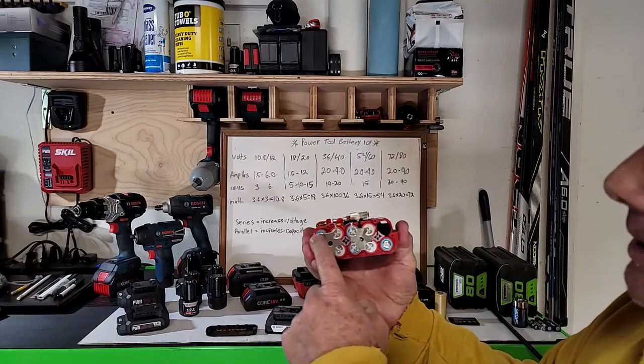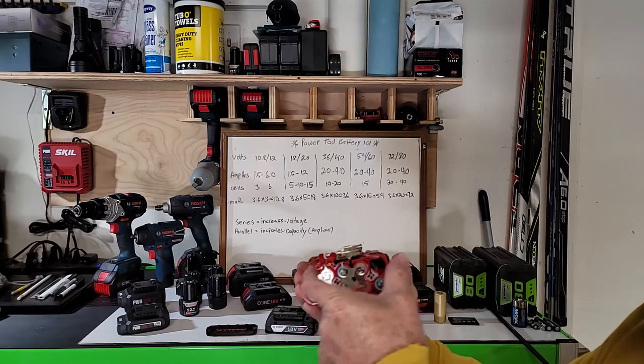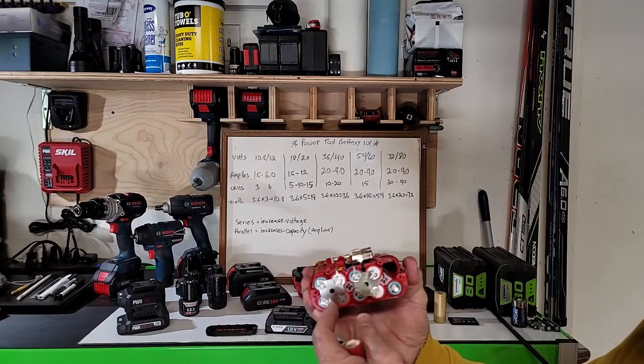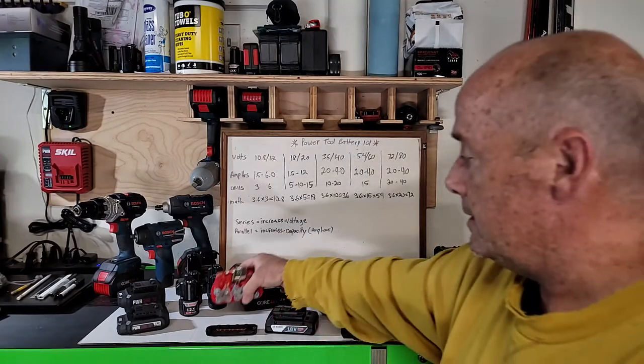There are 10 cells in the fat pack. Two groups of five are wired in series giving 18 volts each, and then those two series groups are paralleled together to double the capacity. So it's still just an 18 volt battery, but it's what they call a fat pack — double the capacity.